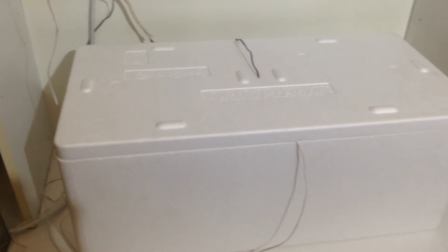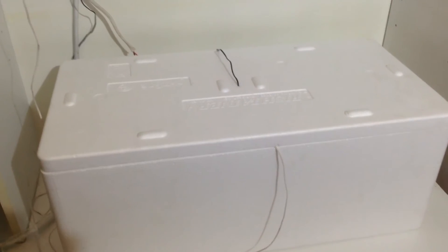That's my incubator, ready and set up for some eggs. Hope you like it guys. Bryce from Righteous Reptiles. Bye.